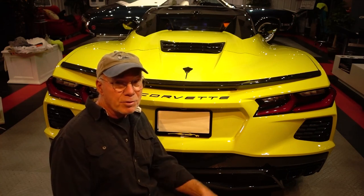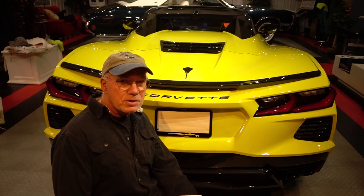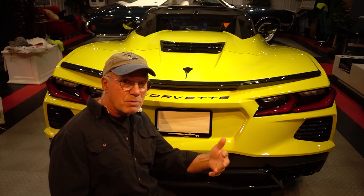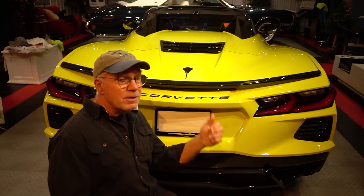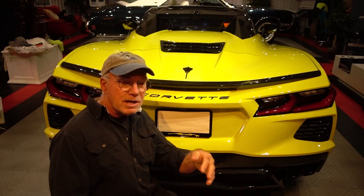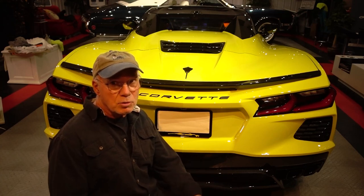I highly recommend it if you're thinking about adding a spoiler to your car and you don't care for the bigger ones — the high-rises or whatever — you might want to consider this spoiler. Okay, now you can stop watching unless you want to see some goof-ups.